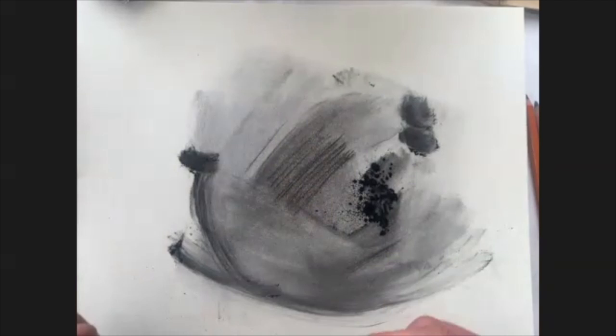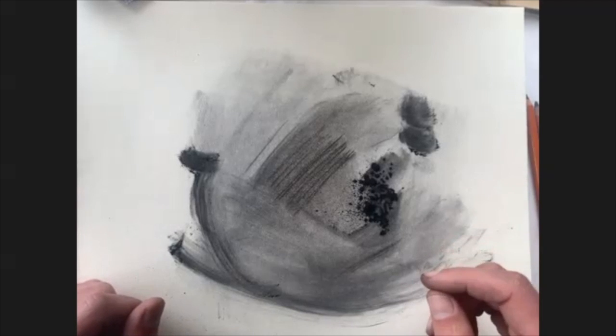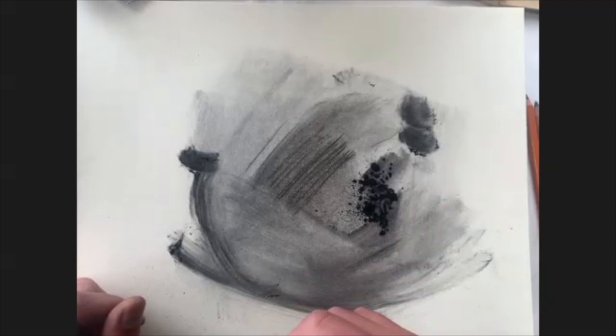Another nice thing to play with, especially with the powder, is to use a brush. You can take any brush you have on hand and use that to move the charcoal around, creating nice textures and layers.